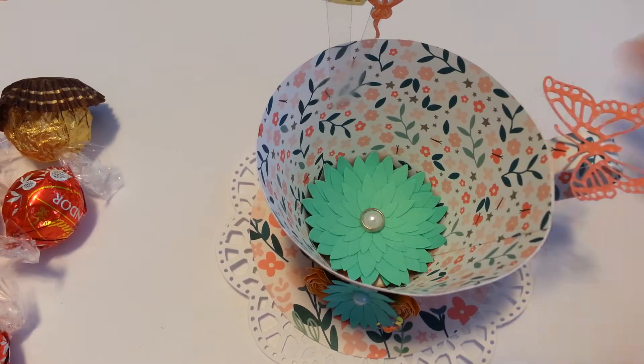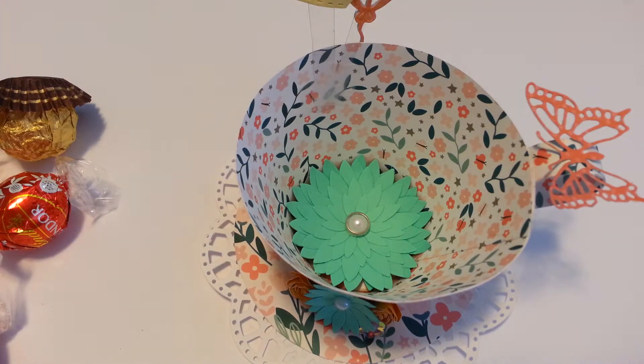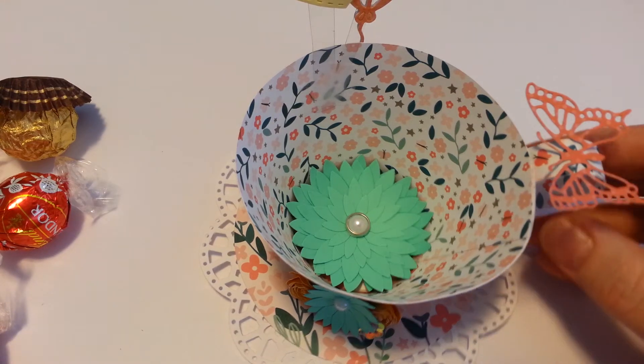I use the Big Shot for the embossing features, and I have some dies I prefer to cut out with the Big Shot rather than doing my Cricut — it's just a quicker process. Sometimes even though the Cricut is just like using a printer, I just find that sometimes it's easier to plop a framelit on and go for it.